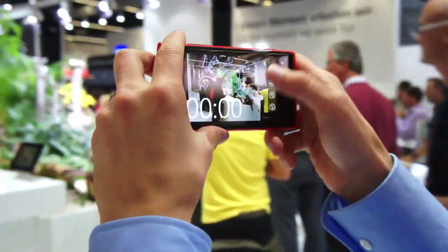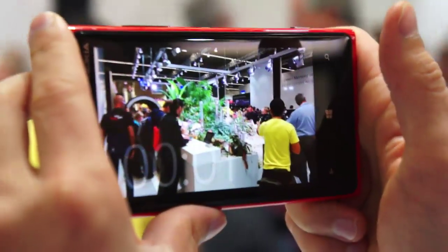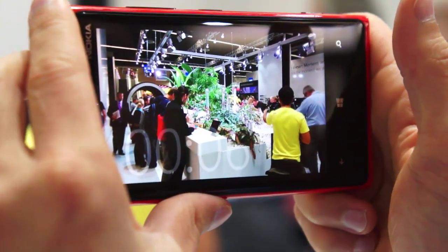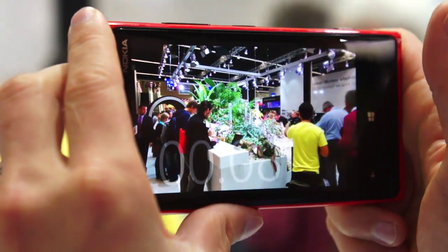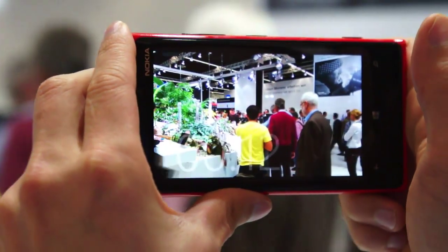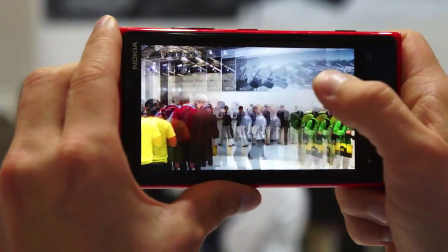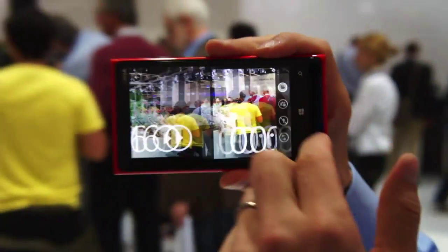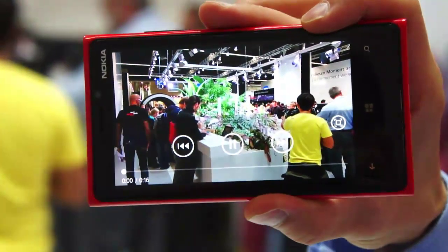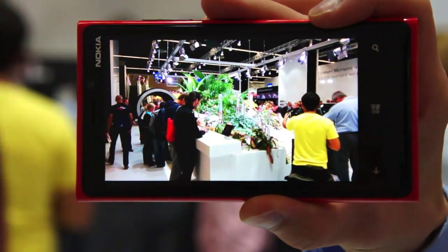Let me do another video — just a handheld video from this ball-sized pool. Let me do about a 10 second video and do a small hand here. And now when we play back that video, you can see how it looks like it's been practically shot with a tripod or a steadicam or some other professional system. That's how stable it really is.